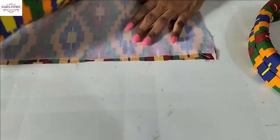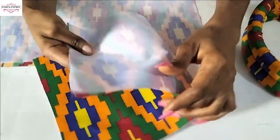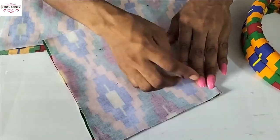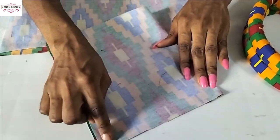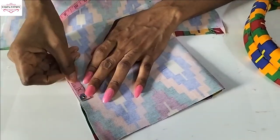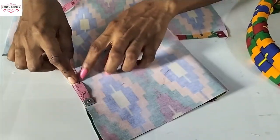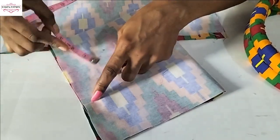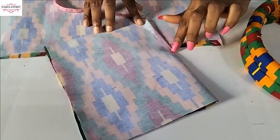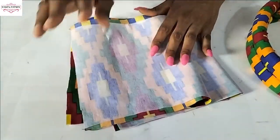I'm done ironing the interfacing onto the Ankara fabric. Now fold your Ankara fabric and stitch around it. When you get to a point, leave about two inches open — don't sew that gap so you can turn it inside out. Stop here, continue your stitching, and sew this side too. I'll sew and come back and show you.